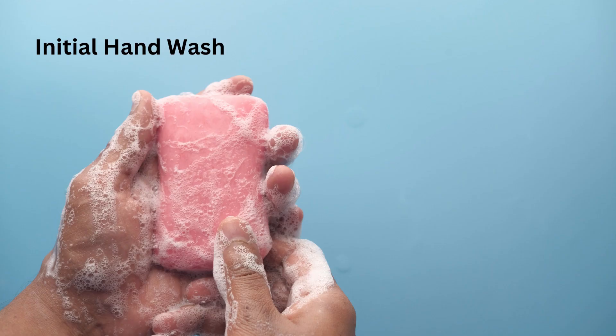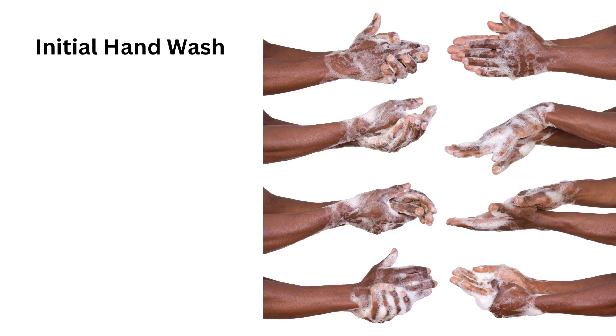Initial hand wash. Start by washing your hands with regular soap and water. Scrub your hands and forearms vigorously for at least 20 seconds, ensuring you clean all surfaces thoroughly.